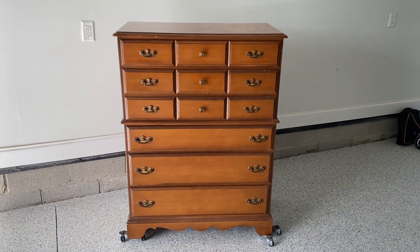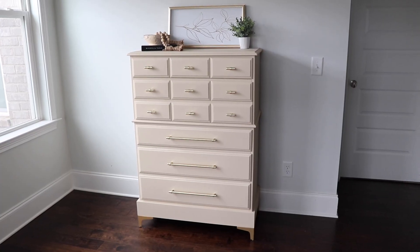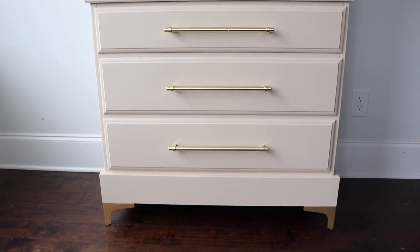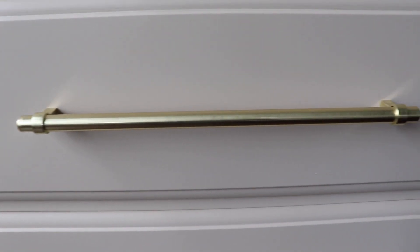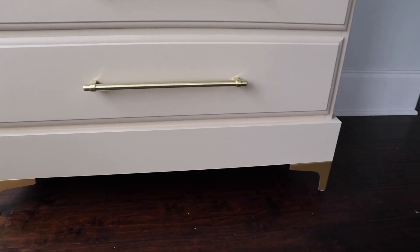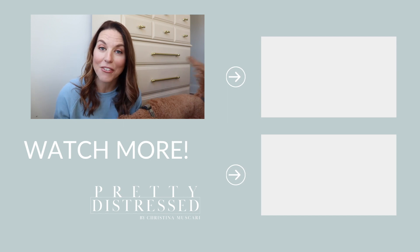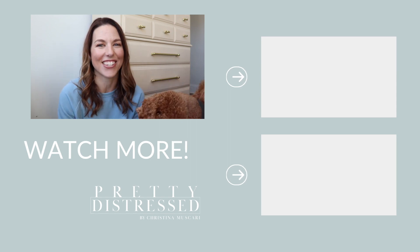That was a lot of work and a lot of decisions, but I'm really happy with the final product. Here it is — my version of soft glam. It's so elegant, really clean, and I love the way the hardware just bumps it up a notch. I'm obsessed with these long pulls and I love the way the base turned out. Using the Silk paint in the sprayer was great — it's so smooth and levels out beautifully. I'll definitely be doing that again. Thanks for joining me, check out my other videos, and I'll see you next week!